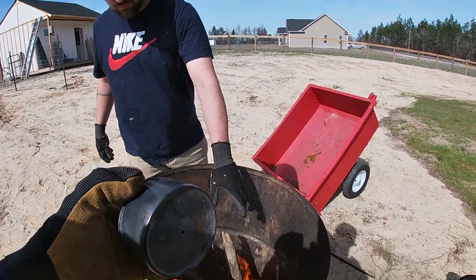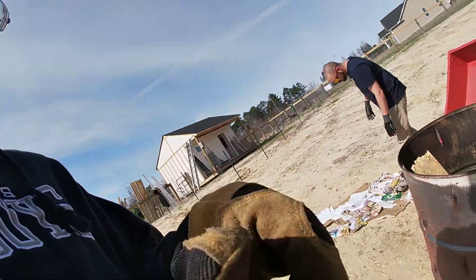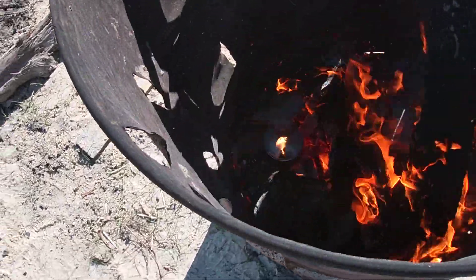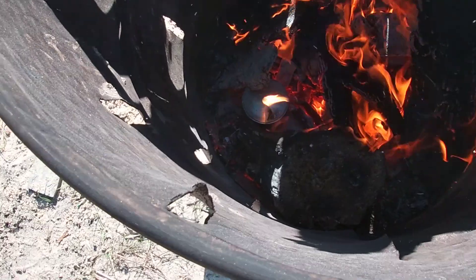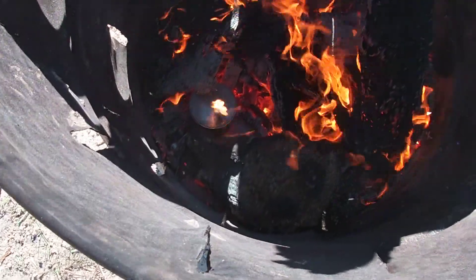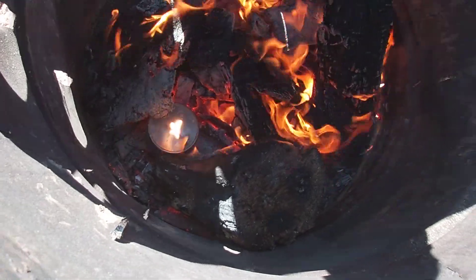That's what we're fixing to do here — create more charcoal so we can perform more experiments. If you can see that can down there, you can see fire actually coming out of it. What I have in there is just pieces of wood and we're trying to create charcoal.